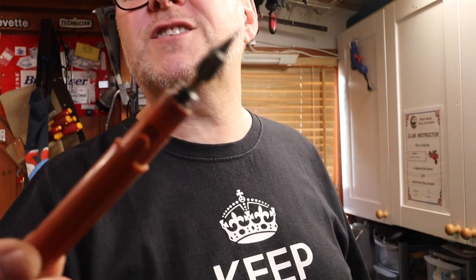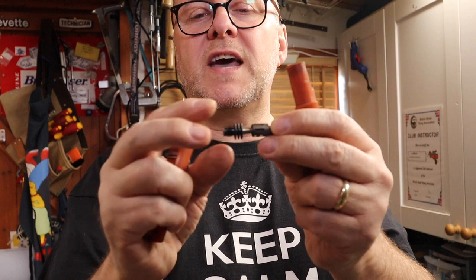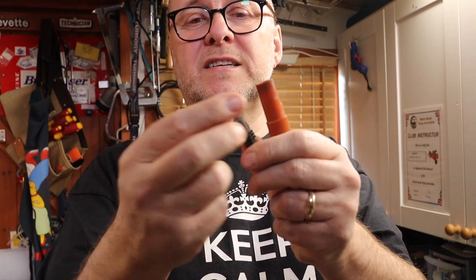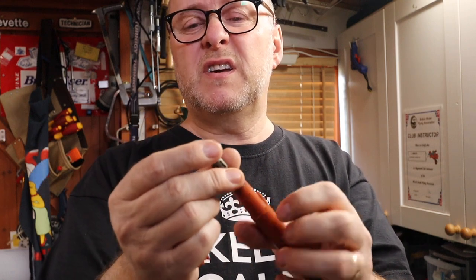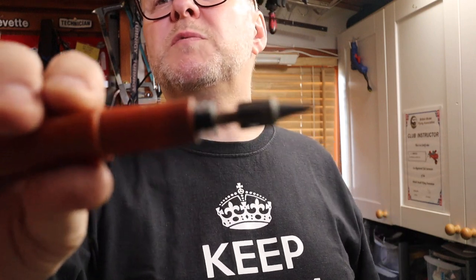As things went along, people wanted to be portable, so along came what you could call the TS1 — a gas-operated soldering iron. The tips were interchangeable, and there was a little catalyst inside, like a gauze, which the gas reacted with to heat up the tip. Not much temperature regulation, and as you can see it's been well used.